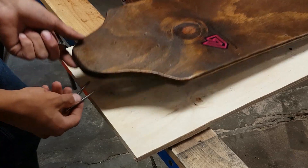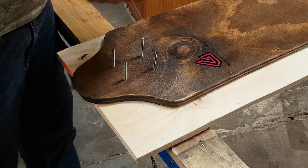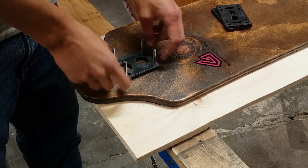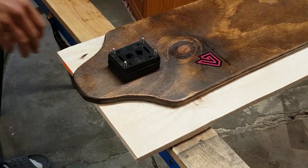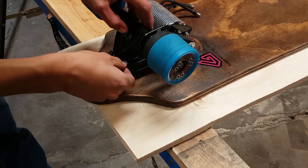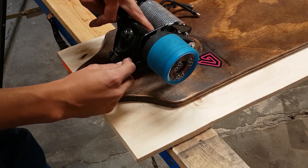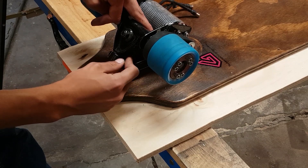The next logical step was to start putting things together. I installed the trucks atop a comically large amount of riser pads to get as much ground clearance as possible. I used plastic and some aluminum pads, and finally a rubber pad to dampen vibrations. I then installed nylock nuts with rubber washers, again to dampen vibrations.